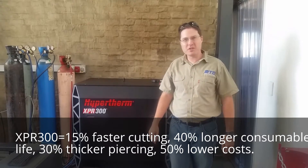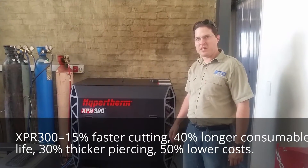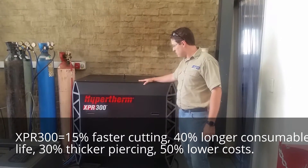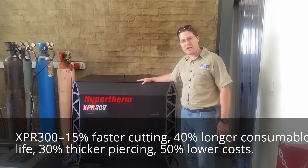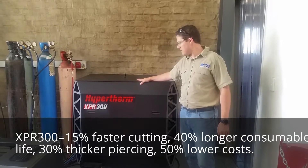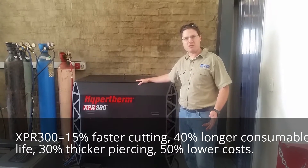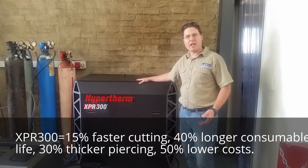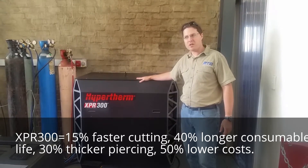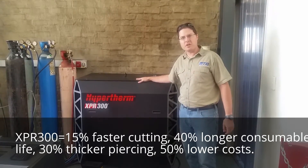Hi and welcome to a Friday edition of Teletips with me Dino from Machine Tools Online. We're here today with our partners CNC CareCut. We're very excited to introduce the new Hypertherm XPR 300, the first of its kind in the country. It replaces the HPR series and provides key benefits in terms of definition of cut, speed, and consumable lifespan. This machine integrates Hypertherm's new X-definition technology.